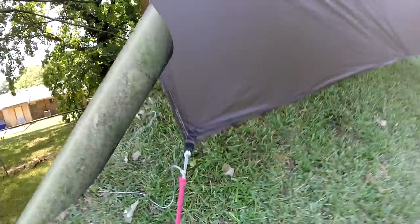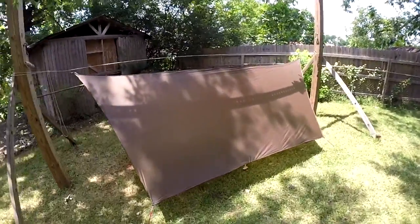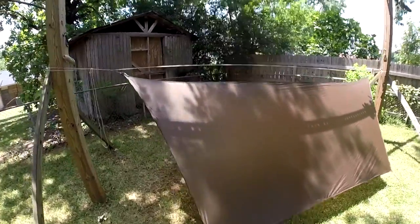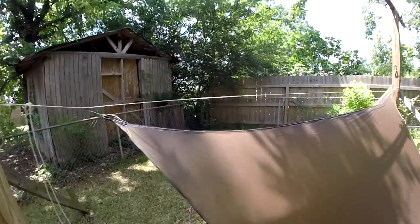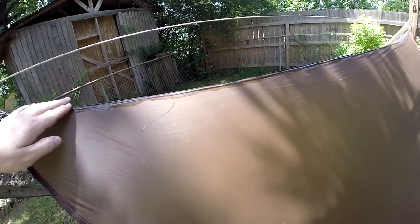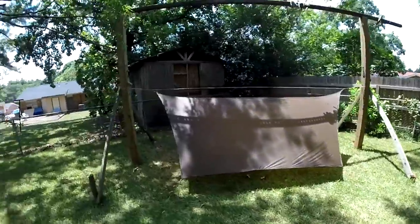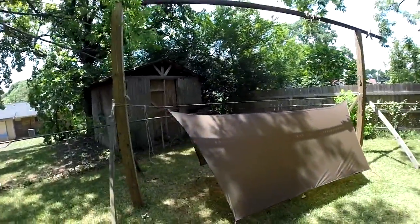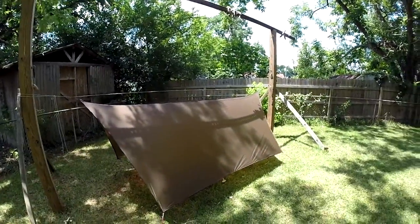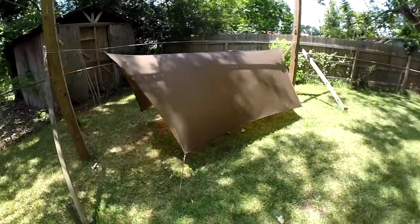The tarp has been up for about 24 hours now. All the seam seal is dry and it's been sitting like this all night. No sag or stretch or anything like that — of course it was dry all night with no rain. Now I'm going to run the sprinkler on it for a little while and see if we get any leaks.